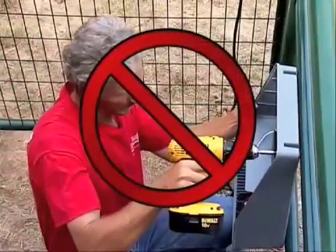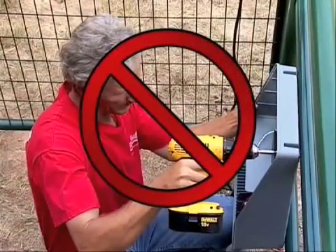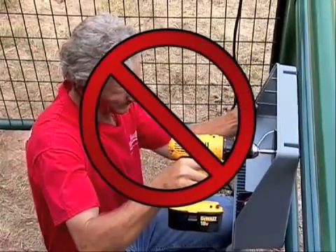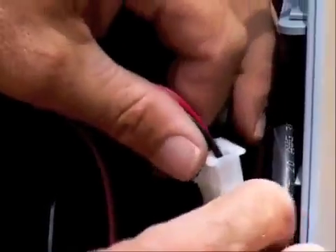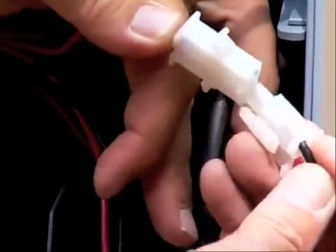Do not attempt to hold the control box in place while you drill the mounting holes. This could damage the pre-installed components. And make sure to always disconnect the battery power from the control board by using the plug-and-go harness prior to wiring any devices to the control board.